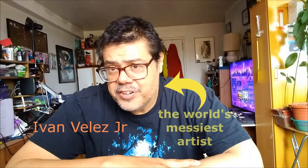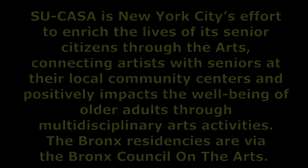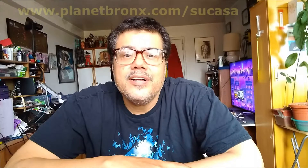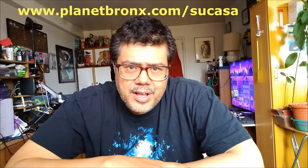Hi, how you doing? My name is Ivan Velez. I am a cartoonist, a teaching artist in the Bronx, and I'm also a Su-Casa resident. Su-Casa is this great program that connects artists with senior centers and community centers in the Bronx that deals with elders.